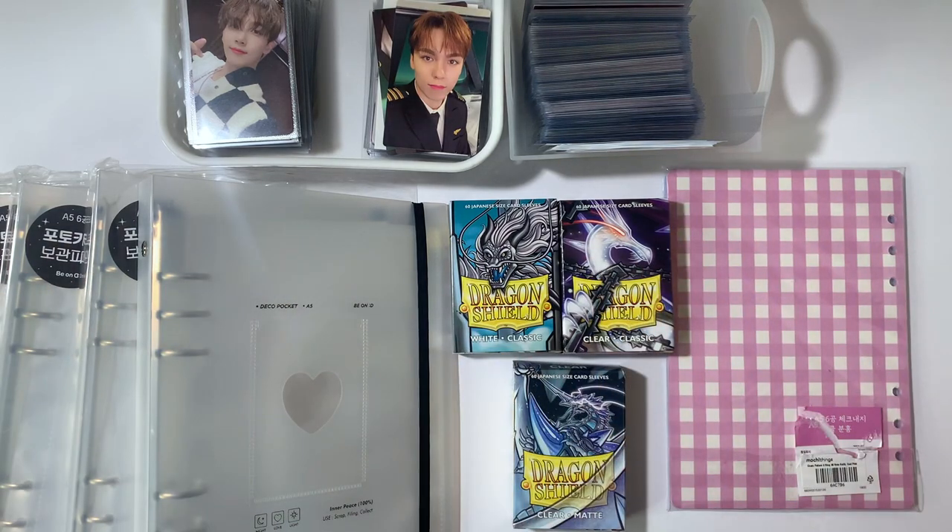Hello, welcome or welcome back to my channel. Today we are once again reorganizing my collection.